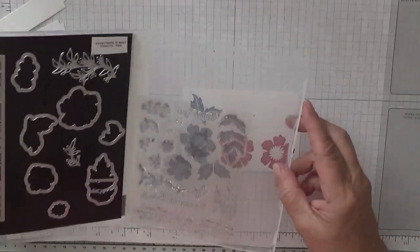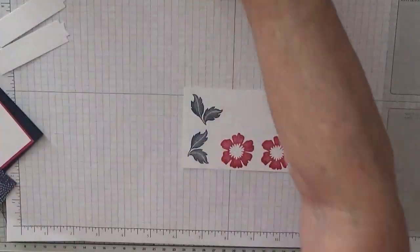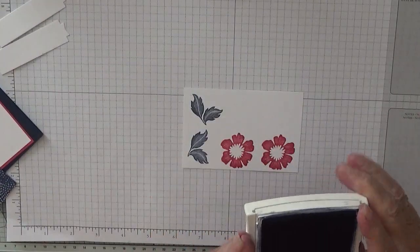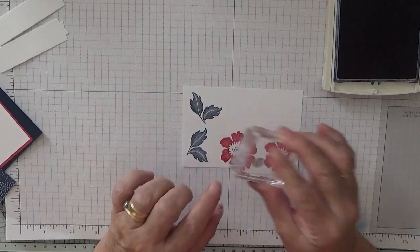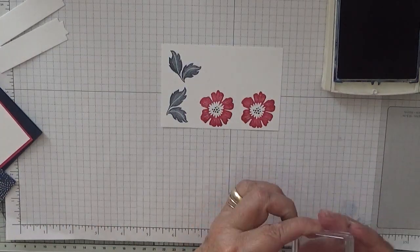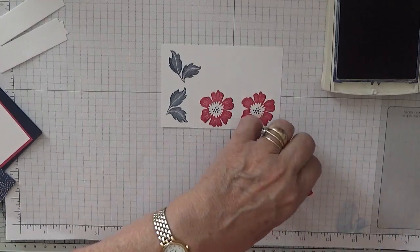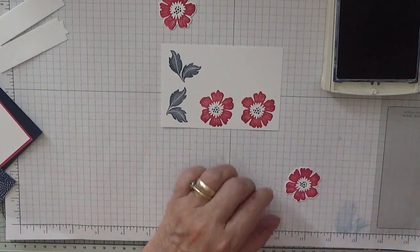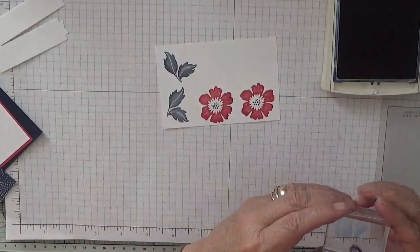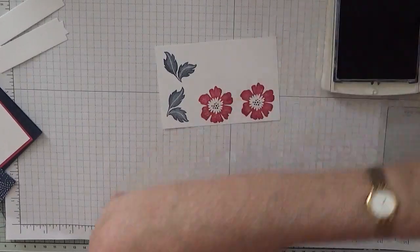What else did I do? Oh, I know — I didn't get out the tiny dot stamp, just one for the center of the flowers. And the ones that are cut out haven't got it on either. There they are. Now trying to get that blue ink off and put it in the bleach.